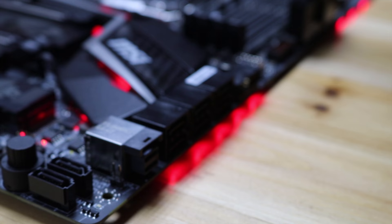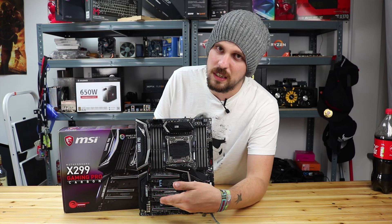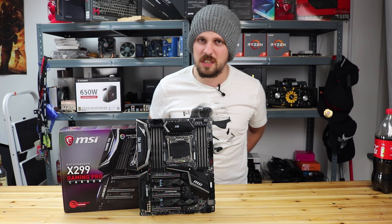This board also features MSI steel armor, which is on around the 16x slots and also on the DIMM slots as well. The DIMM slots I won't be too worried about, because you're not really taking them on and off. But with the 16x slots, with graphics cards getting heavier and heavier, that is a nice feature to have - gives you a bit of peace of mind. The actual board features 4 PCIe 16 Gen 3 slots and also has 2 PCIe x1 slots as well, so there's a nice amount of expandability.